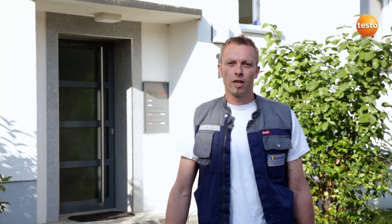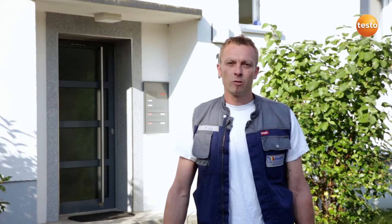Hello, my name is Markus Laya. I'm 33 years old and an installation and heating engineer with the company Hubert Marwer in southern Germany. Today I'm going to service a heating system and finish with a flue gas measurement with the Testo 330, in order to ensure safe and efficient operation.